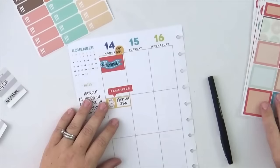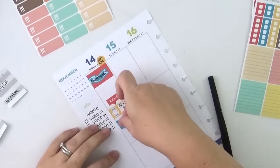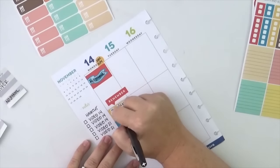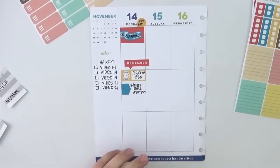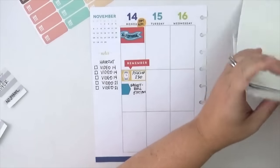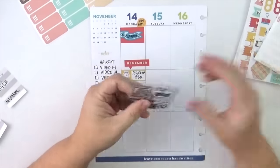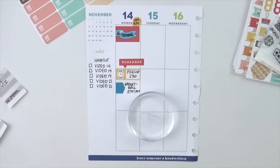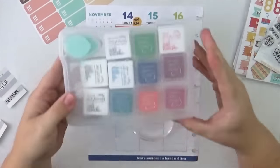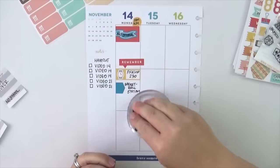That little 'remember' speech box is just super cute — I didn't need to add it, but it does make that one particular event stand out a little bit more. Picking up at 2:30 is not the norm for me, so it's helpful to have that stand out, especially because my other two sons were off school that day. Not necessary, but it definitely made things a little bit better.